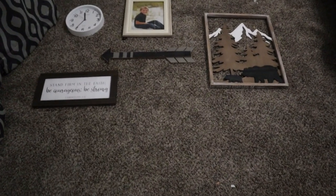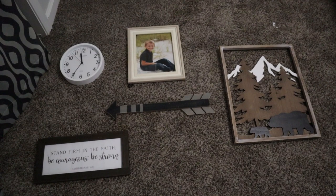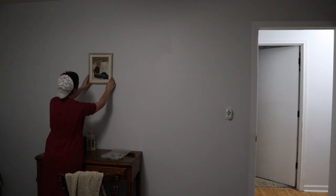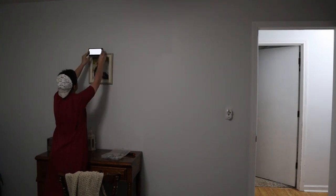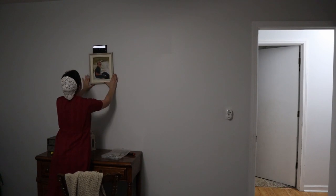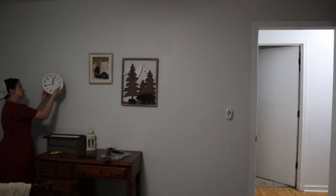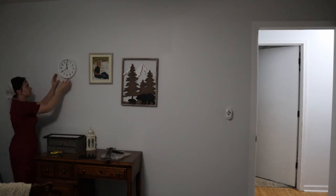The last thing I wanted to do was make a little gallery wall above his desk. I got a few things from Hobby Lobby and I'm going to put those up in that area. I first arrange them on the floor to kind of see how they'll look, and then it's just getting everything up on the wall, making sure everything is straight and looks right — and then we are finished.